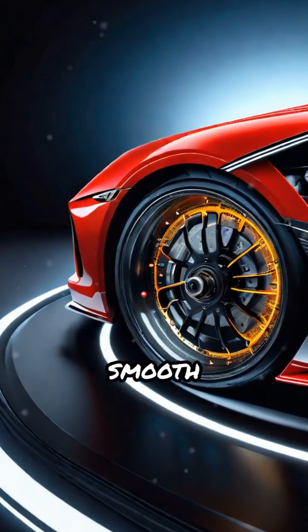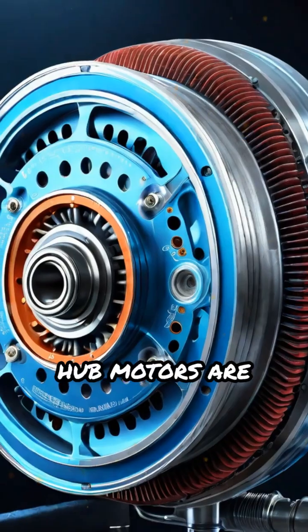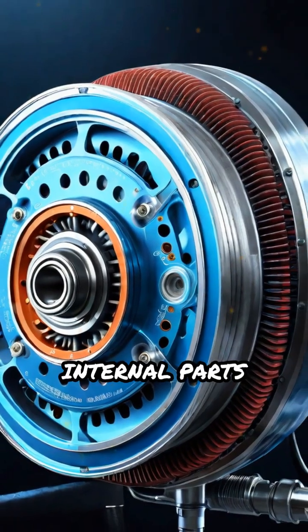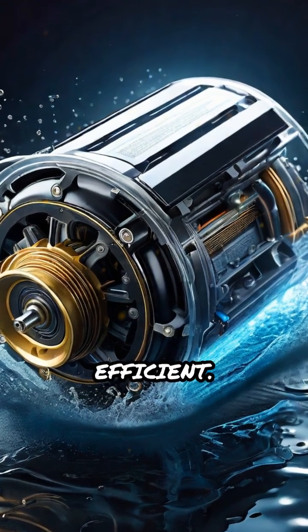The result is instant torque and smooth acceleration without mechanical losses. Hub motors are sealed units, protecting internal parts from dust and water, making them low-maintenance and highly efficient.